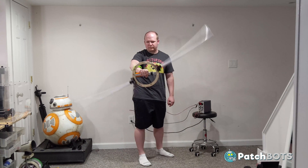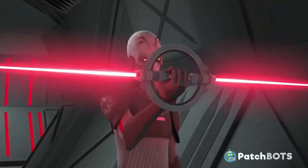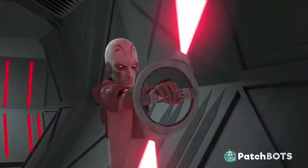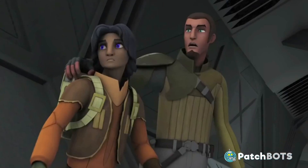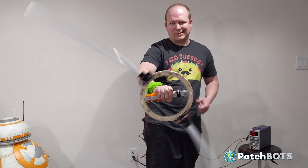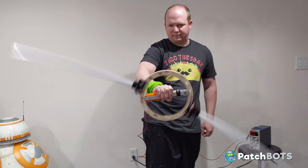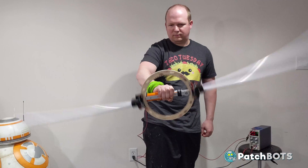Hey robot fans, welcome back to the channel. What you are looking at is the first spin test of my Grand Inquisitor Saber, the coolest lightsaber in all the Star Wars galaxy. This first prototype took a lot of experimentation and a lot of iterations over the past couple months, and even though watching it spin for the first time is super cool and rewarding, this is just the beginning. So let's get started.